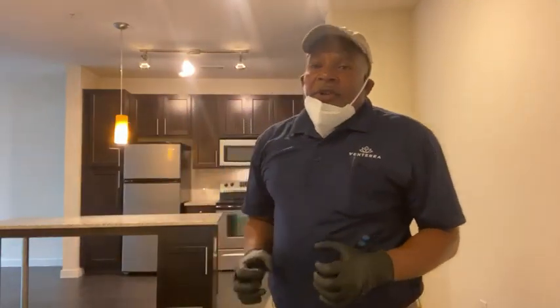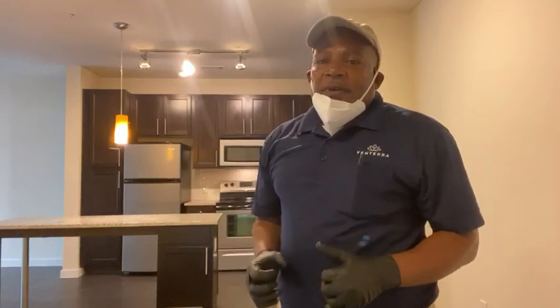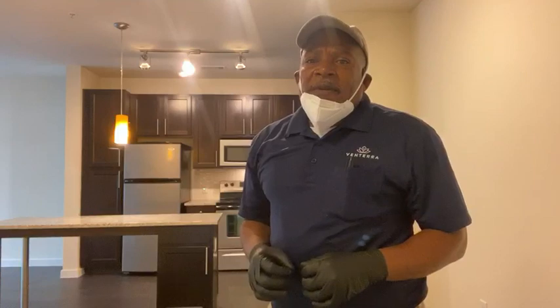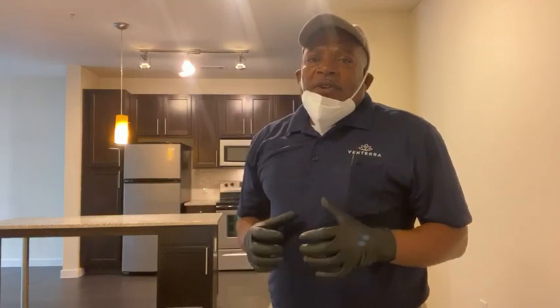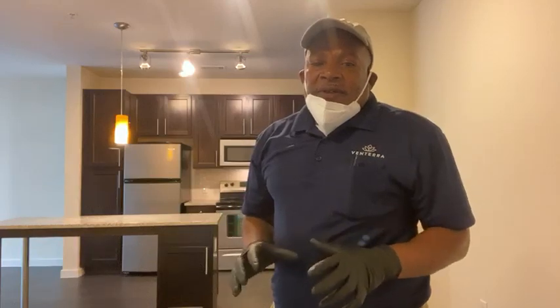Hi, I'm Jonathan and welcome again to the vein triangle training video. If you're in the process of doing a move out inspection, there's a few things you want to make sure to do in applying the last treatment to sanitize the unit.